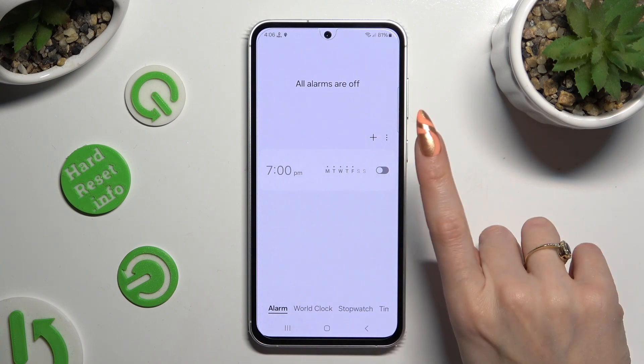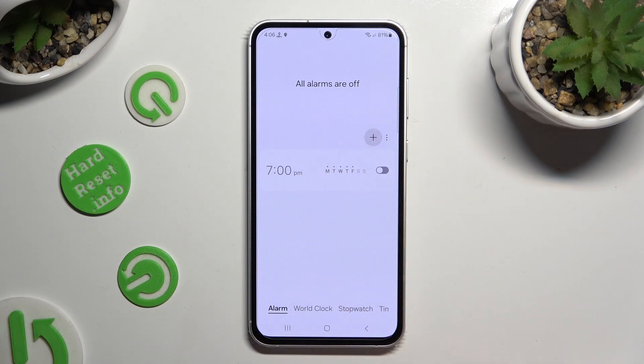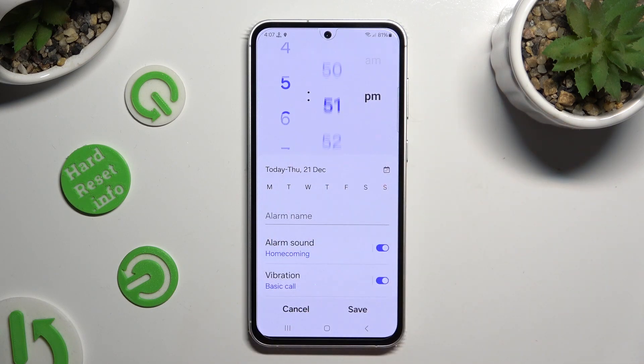When you're finished, select the plus next to the 3 dots. Then set up the hour at the top.